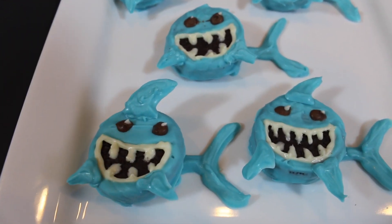These Oreo cookies are covered with candy melts. I love chocolate candy melts. A couple things I love: Oreo cookies, candy melts, and sharks — which I think I'll take a bite of right now. The hunter became the hunted. So keep watching and I'll show you step by step how to make these.